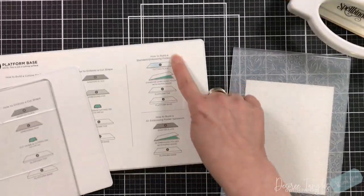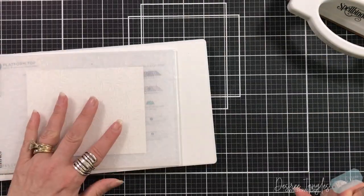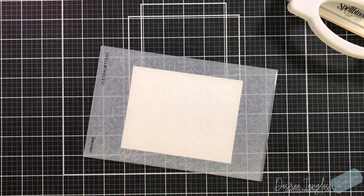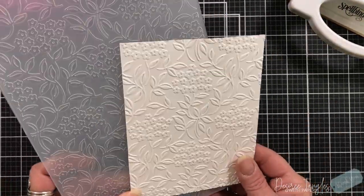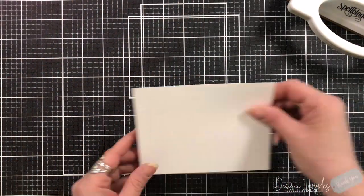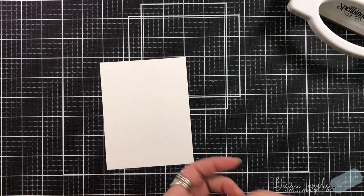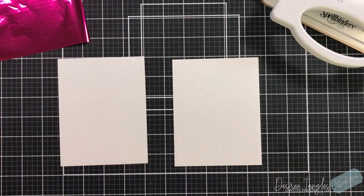I finally came up with an idea. I'm going to use a standard A2 size card piece — four and a quarter by five and a half. I followed the sandwich I needed for my platform for my Spellbinders and I did that in white. I just love the look of it. For the plate I'm going to take the tulips and use the Magenta foil.